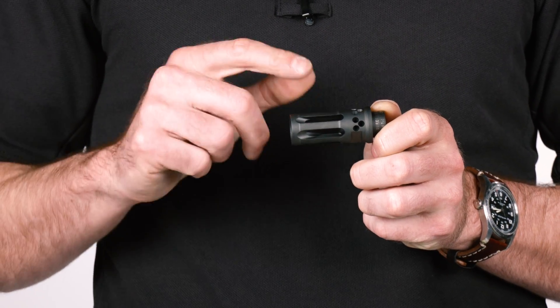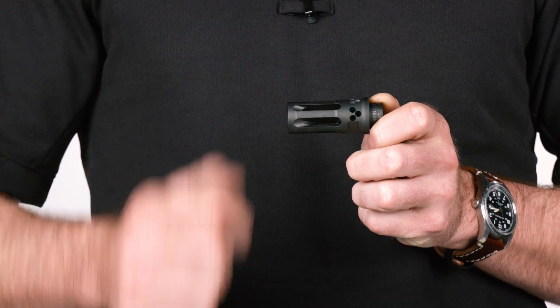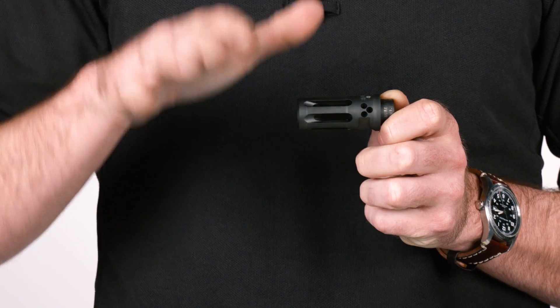It's a war comp, meaning that it's a directionally controlled flash hider. It's a flash hider first and foremost, and then it has some ports on the top to help mitigate your muzzle rise, and that allows you to have faster follow-up shots and stay on target.